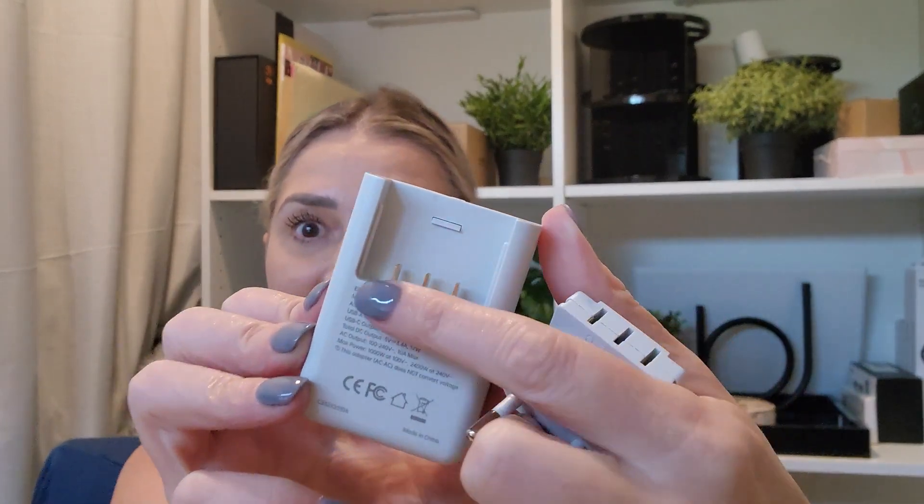Peel that label off and you'll see that this adapter comes with seven different plugs: the US plug with a ground, the regular US plug, three USB-A ports for electronic devices, and two USB-C ports — for a total of seven plugs.